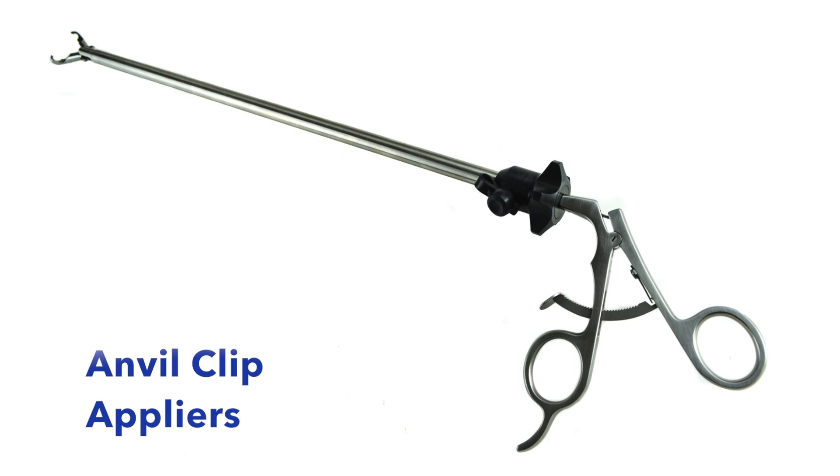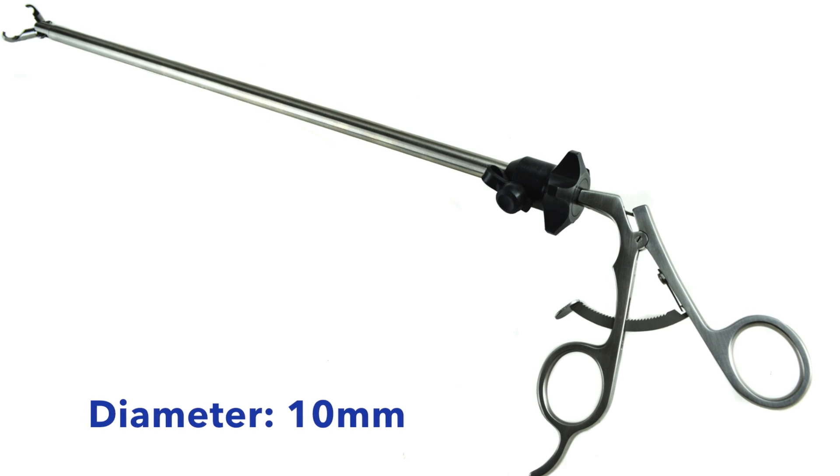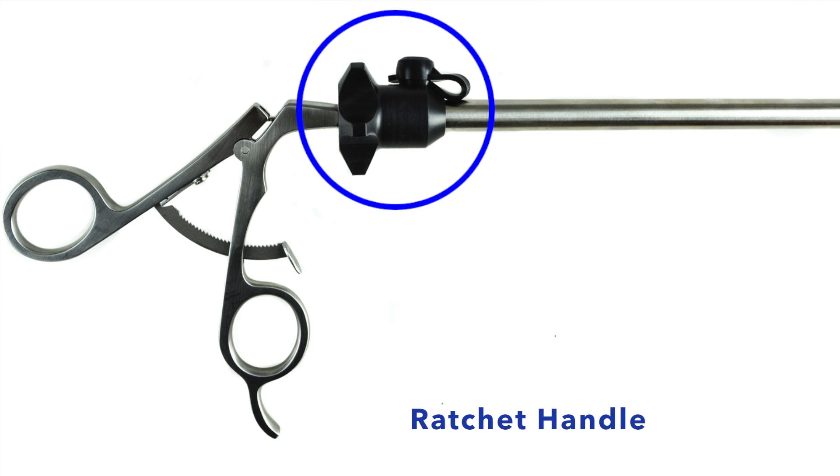AED's anvil clip appliers are available in 35 cm in length and 10 mm in diameter. They are manufactured with a double action jaw and a ratchet handle with a flush port and rotator cap.